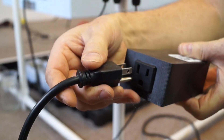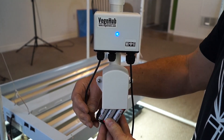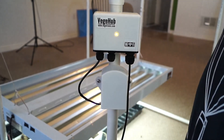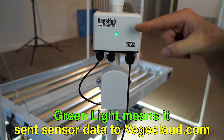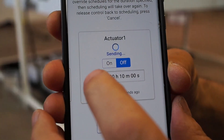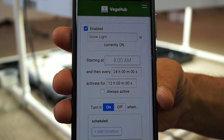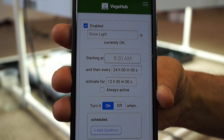You plug it into the wall and then you can control any line-powered device with it — in this case the grow light. Once it's hooked up you can set it up with any web browser using its friendly dot local name or IP address. I can control it from any device on my local network such as my phone. I'm setting it up to turn on at 8 a.m. for 12 hours and repeat every day.